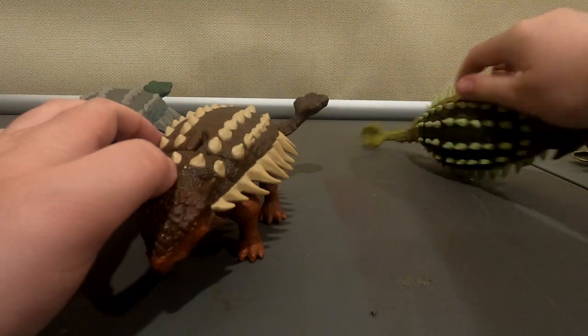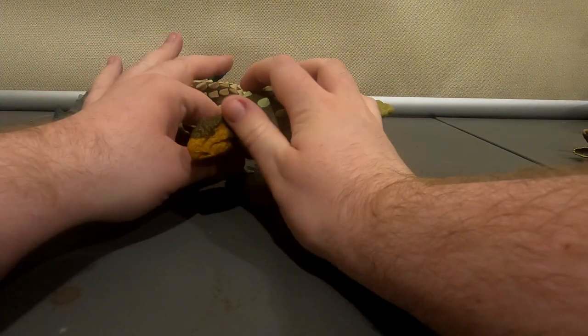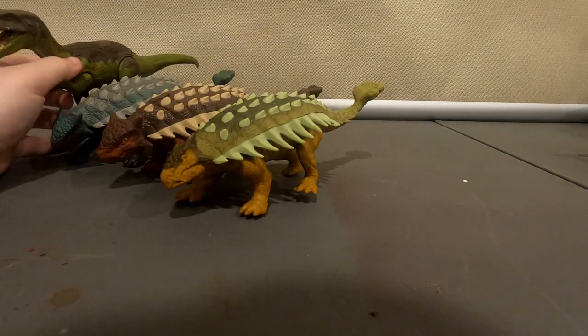There's not very much else to say other than they have some nice colours. I personally like the red one, and you can tell me which one you prefer in the comments below. But anyway, here's how big they are to a Baryonyx.